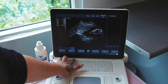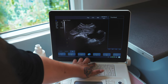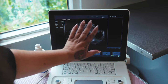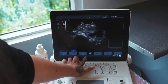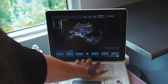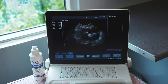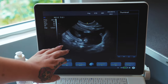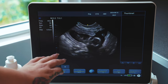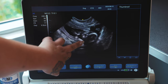I'm just changing some of the settings so that we can get a really nice clear view. It's really simple to use this machine — just use the arrows beneath the settings you'd like to change. Now the settings are a bit better.